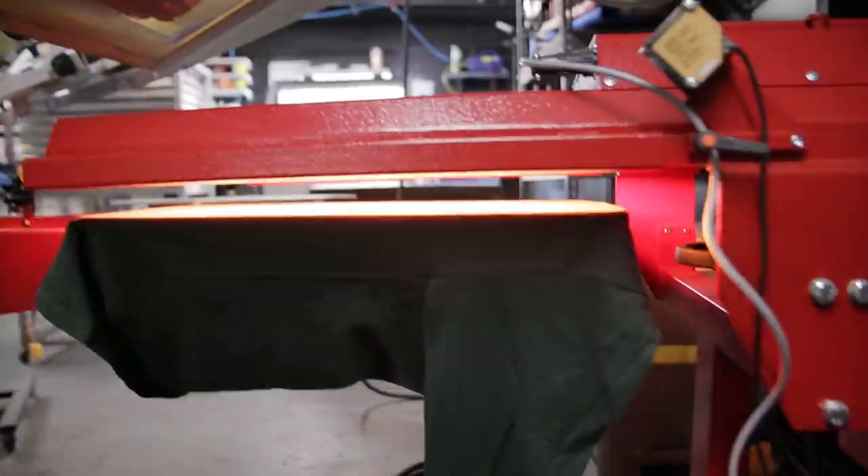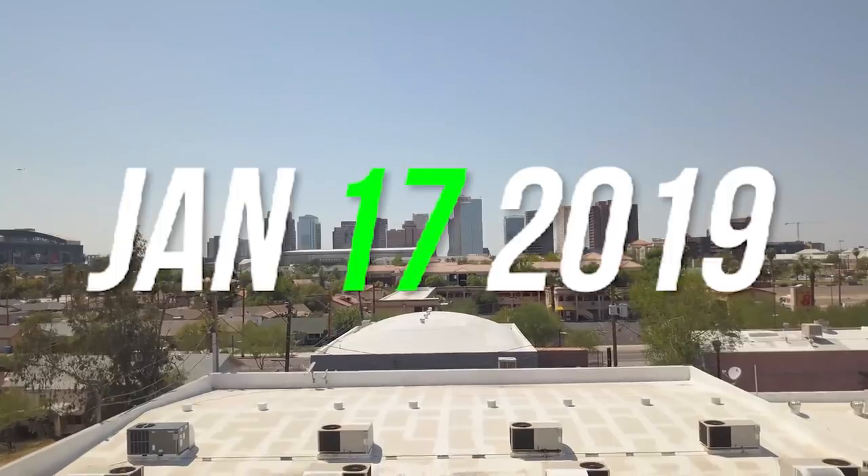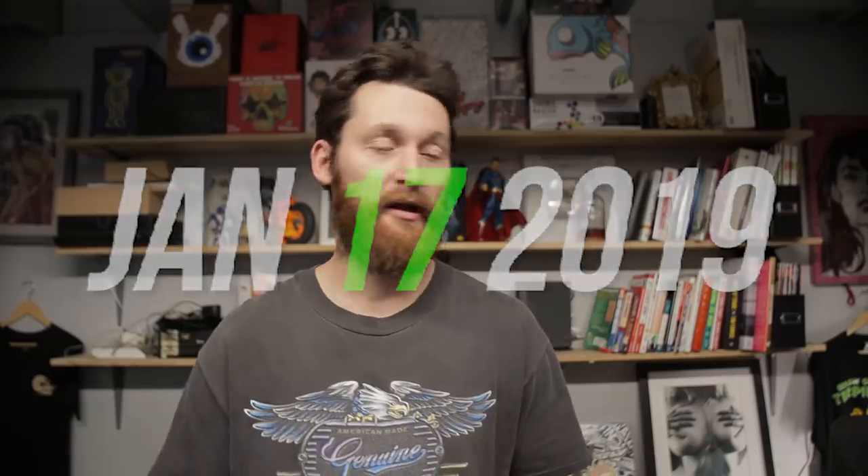What's going on, print fam? It's your boy Cam, welcome back to the print life. Before I start today's video, it's ISS Long Beach week and I'm unfortunately not going to be there. I apologize to everyone who went. I wanted to do a meet and greet this year, but my goal was only to go if I had a product to show. Time didn't get there, so I will be at the 2020 ISS Long Beach show with a product in hand.